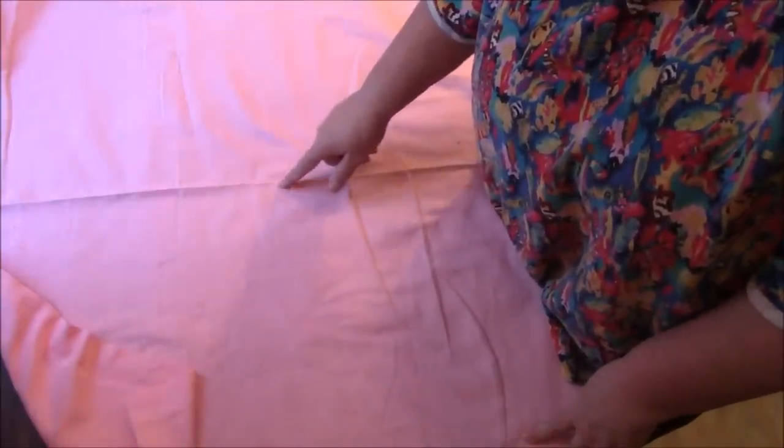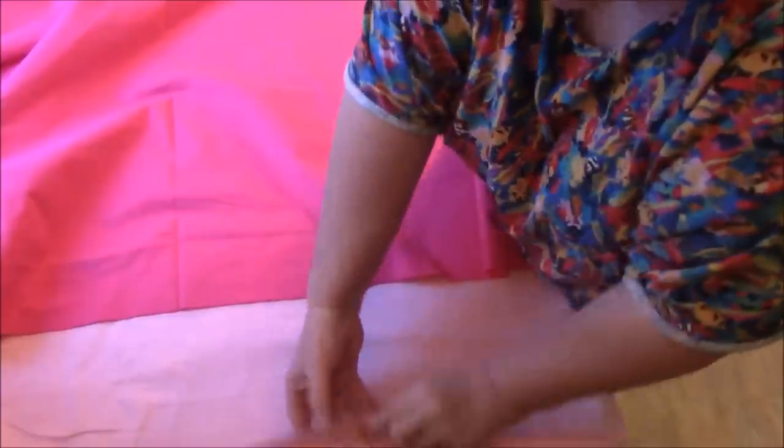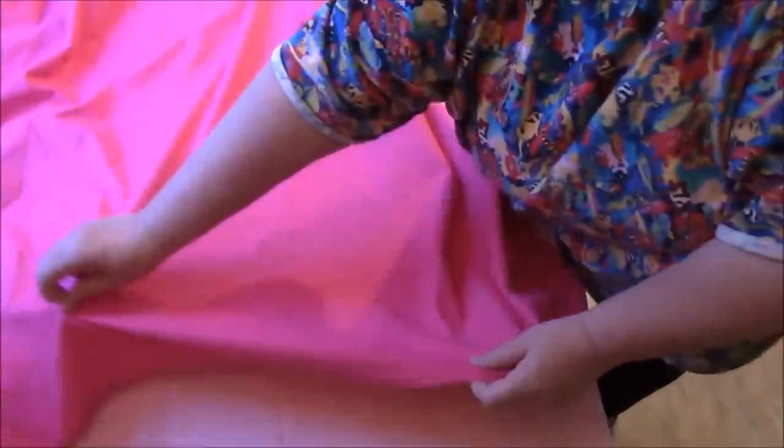I'm going to put the fabric crease-side down on the table sideways so it's easier to work with. Now I'm doing the same thing with the second piece — the bumpy side of the crease goes on the table — and I'm going to line them up so both centers are roughly in the same spot. I'm going to put a couple of pins, using safety pins or curved quilt pins. I want to come out about four or five inches away from that center seam because we'll be doing some sewing there.